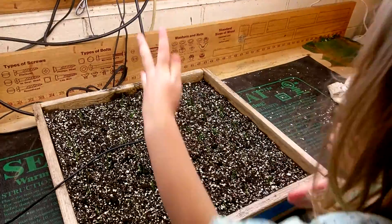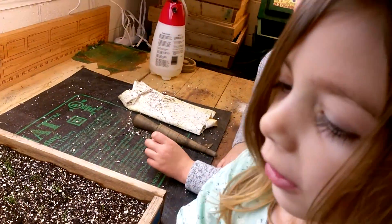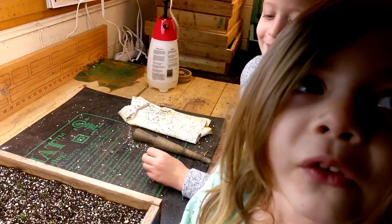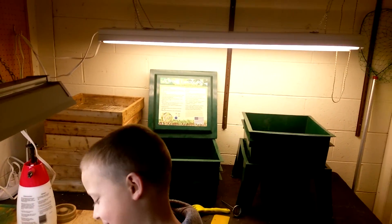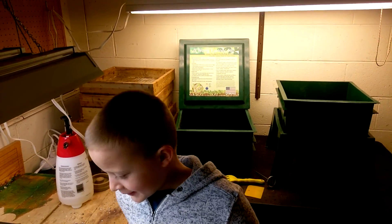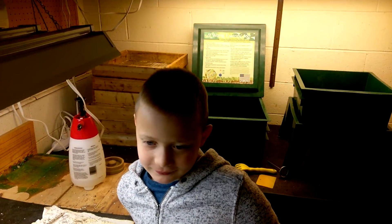We're almost ready to feed the little tiny wormies. We are going to set up the worm bin once the worms arrive. They're going to be shipping at some point.